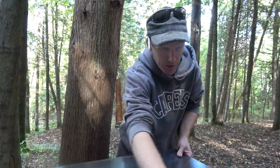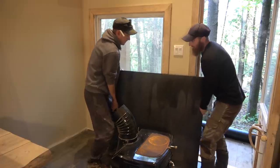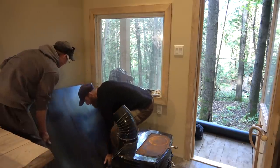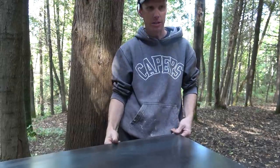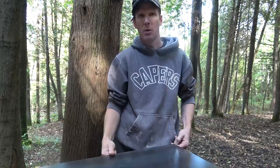We actually lacquered it — clear coated it — just to keep its original look. We figured if we painted it black it would probably be too much black and always look dirty. So we clear coated it with lacquer and now it's got the original steel patina. I think it's a 3/16 inch plate steel and it should serve its purpose well.